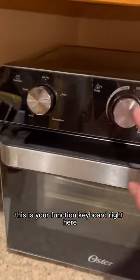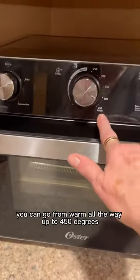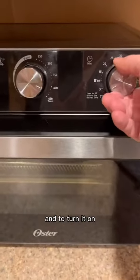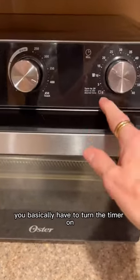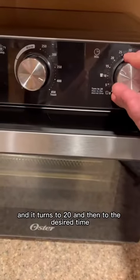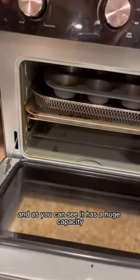This is your function keyboard right here. This is your temperature — you can go from warm all the way up to 450 degrees. This is your timer, and to turn it on you basically have to turn the timer on, and it turns to 20 and then to the desired time. As you can see, it has a huge capacity.